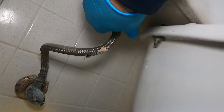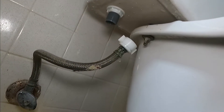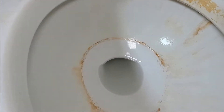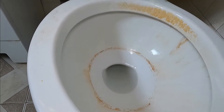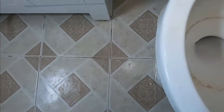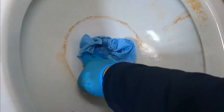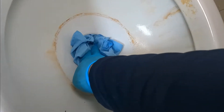Not much came out of there, so that's good. Now, because we're going to remove the tank, we don't want a mess of water, so we're going to remove that water. I just put a few paper towels in there to suck up the water. There's not much water there. I usually have my two-gallon shop vac to remove the water from the tank.